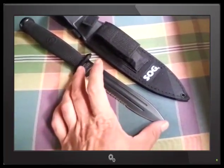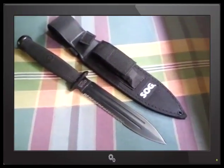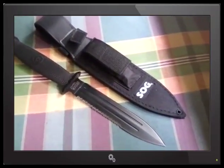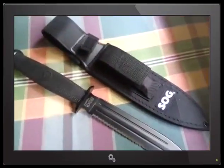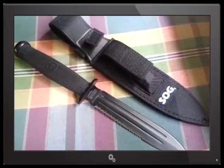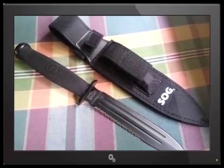The blade length is, I believe, six and a half to seven inches. I never look up the specs before I do a review — if I was on a payroll, I'm sure I'd get fired for that. In Canadian dollars it was about 48 to 50 bucks.